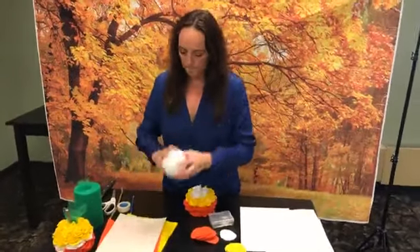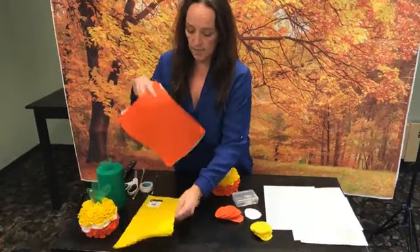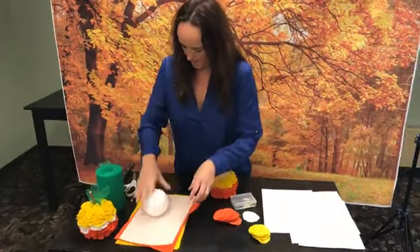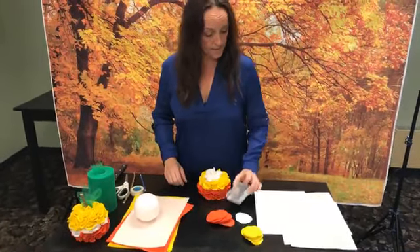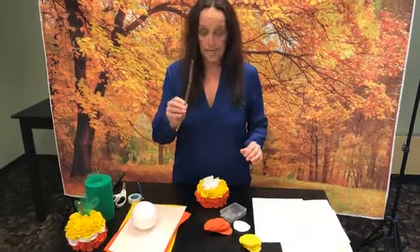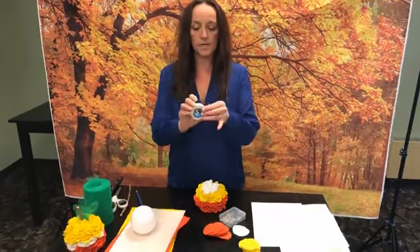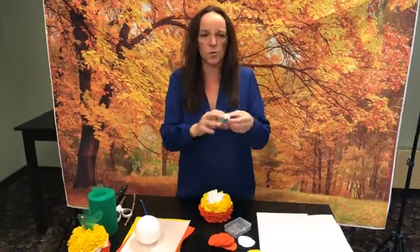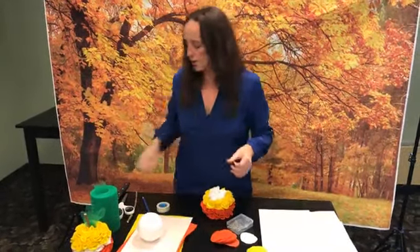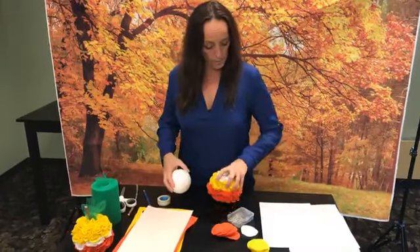...a four-inch styrofoam ball, one piece of white felt, two pieces of orange felt, and two pieces of yellow felt. You should also have stick pins. You'll need your own scissors, a pencil, and something round to trace — we used a tape thing, like a salt shaker or a little spice container about two and a half inches round. You'll also need a serrated knife.